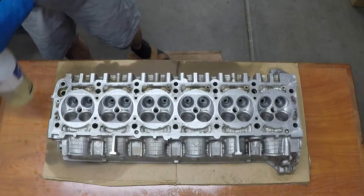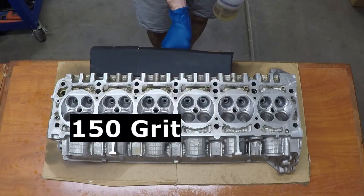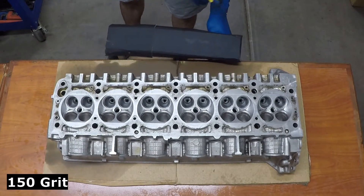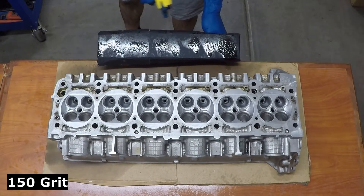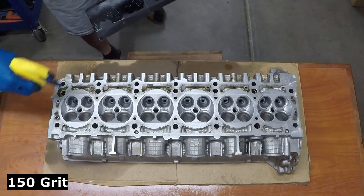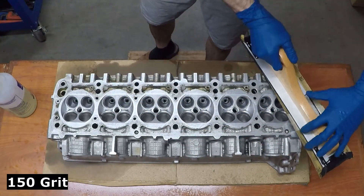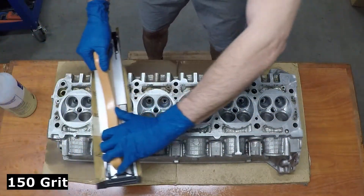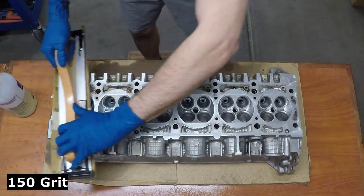We're going to be running 150 grit on our first pass, and I'll put the grit we're using in the bottom left corner. The technique we're going to use with every level of sandpaper: first, get our sandpaper wet with WD-40, and spray down the surface of the head with WD-40 also. We want to make sure that everything stays nice and wet, lubricated, and we try to clear out any aluminum debris as it builds up.